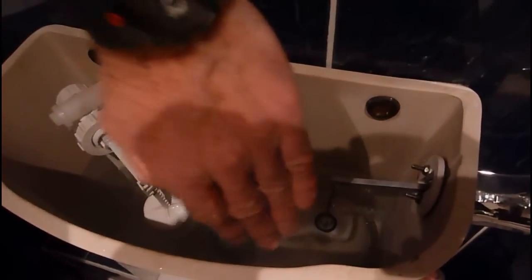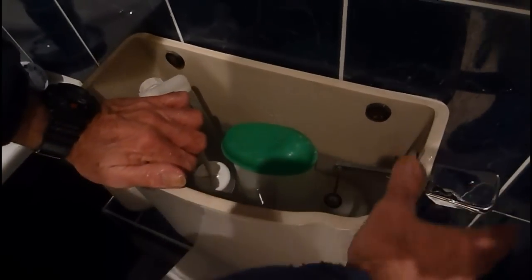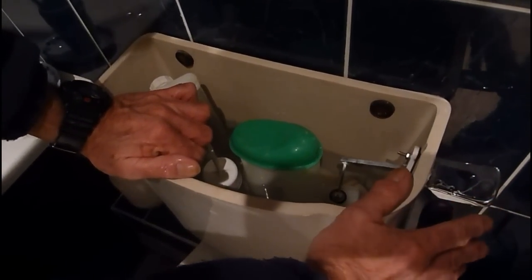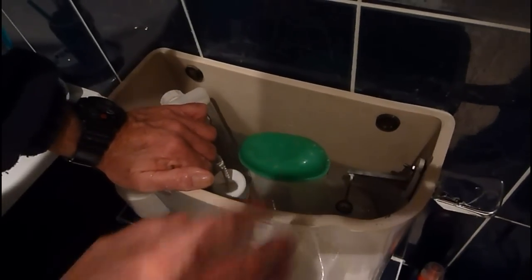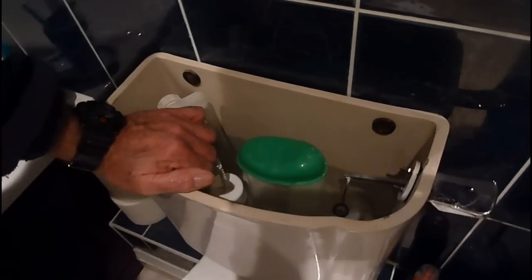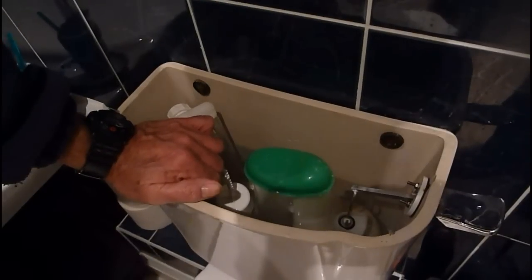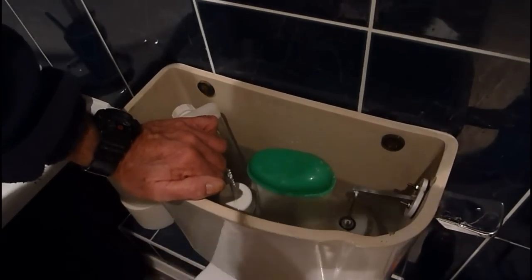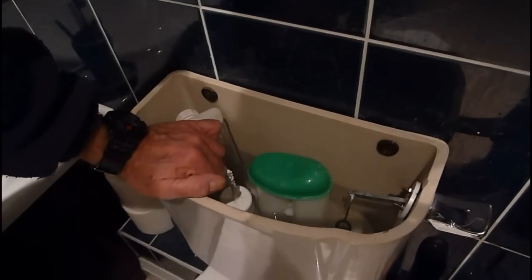Now, if you put your hand down the side of your system — your flusher — and keep going down, you'll find there's a little hole. That little hole is so that you get half a flush, which is half a litre, if you hold the handle down. Or if you hold it down until it's gone past that point, you will get the full litre. The problem with that is, of course, kids — if you've got children, teenagers — they're not going to hold their hand on that handle for the full flush to go away. They're just going to push it and go.